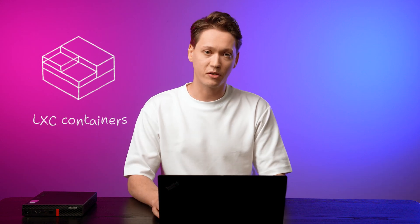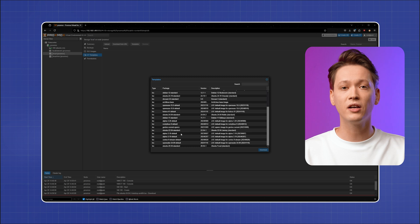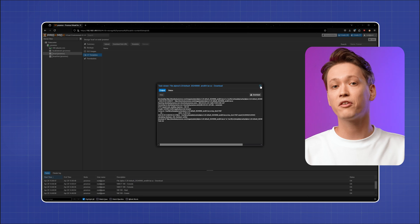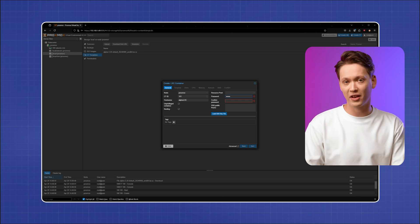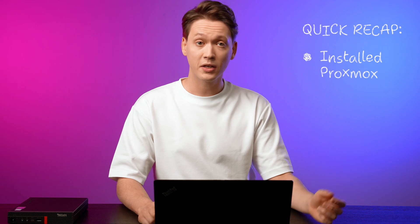Now let's check out LXC containers. These are lightweight alternatives to VMs — faster to start and use fewer resources. Setting up an LXC container is very similar to creating a VM. First, grab a container template; you can choose Alpine for your first container as it's extremely lightweight. Once that's done, simply click 'Create CT' and proceed with configuration as you did with a VM. Containers are great for running isolated services like web servers or databases, and they start in seconds.